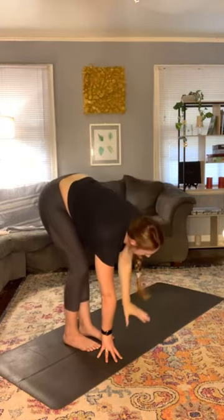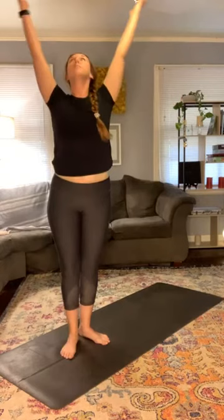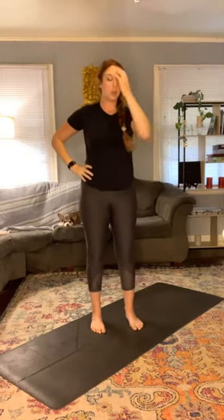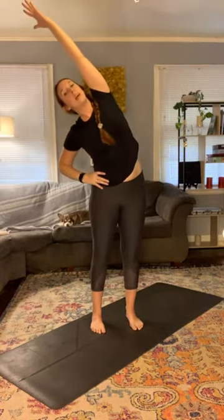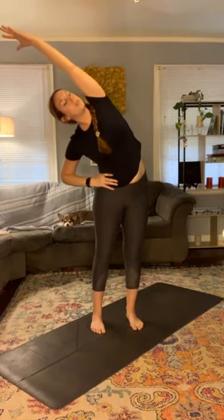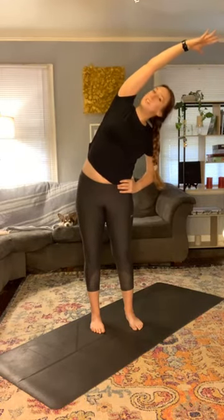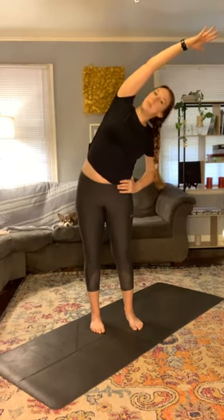Exhale the right hand down, inhale halfway lift, exhale fold forward, inhale reach the arms out and up, exhale hands at heart. Place the left hand on the hip, inhale the right hand up, and exhale to fold to the left, keeping both feet grounded. Really secure that right foot. Just opening the right side body. Inhale back to center, exhale the right hand onto the right hip, inhale the left hand up, and exhale over to the right side, keeping both feet planted. This is more of an up-and-over motion than just leaning over.